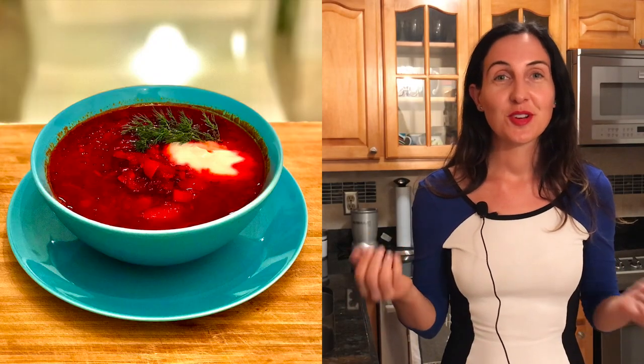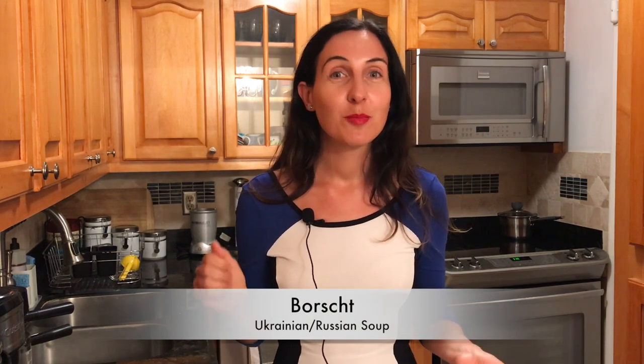Hello beautiful people! Today's recipe is a delicious beetroot soup, also known as Ukrainian or Russian borscht. This is one of my favorite soups, and the taste is so unique that I've been making it for quite a long time and I really wanted to share this recipe with you.